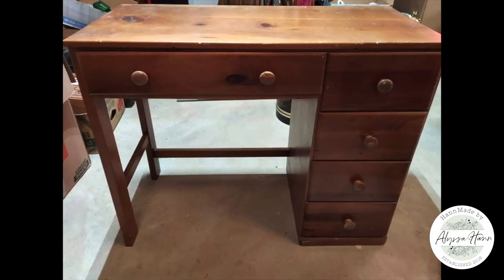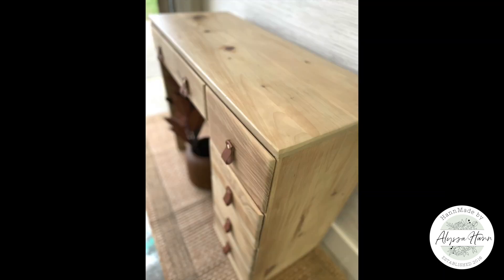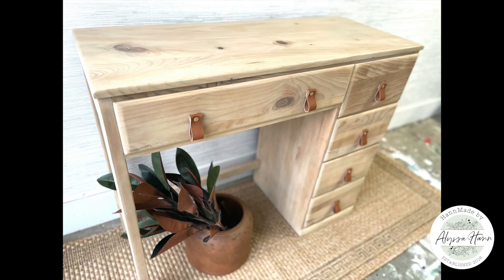Thanks so much for joining me today. I'm so pleased with this look and even more excited that it sold the same day it was listed. I hope you've been inspired, and if you choose, go ahead and like and subscribe to see more. Bye-bye.